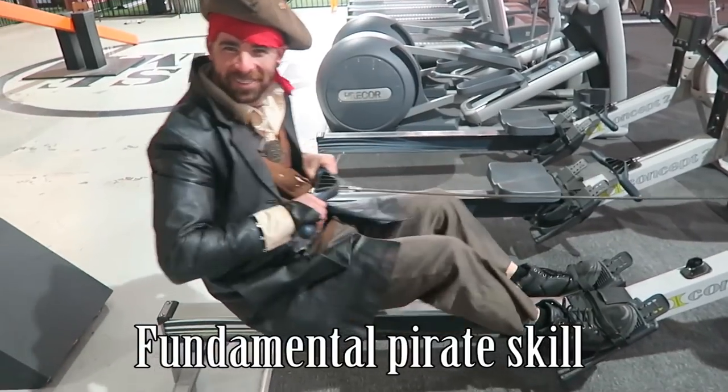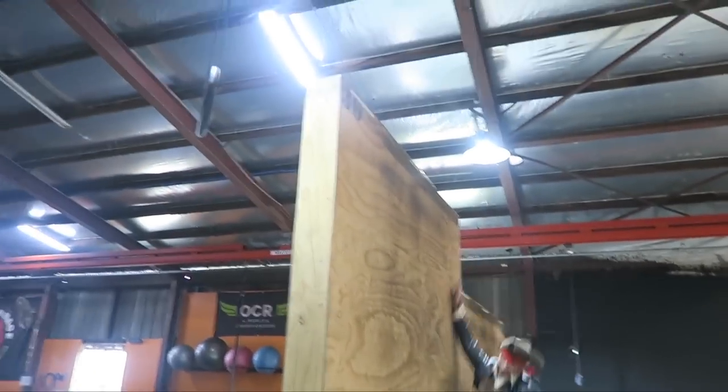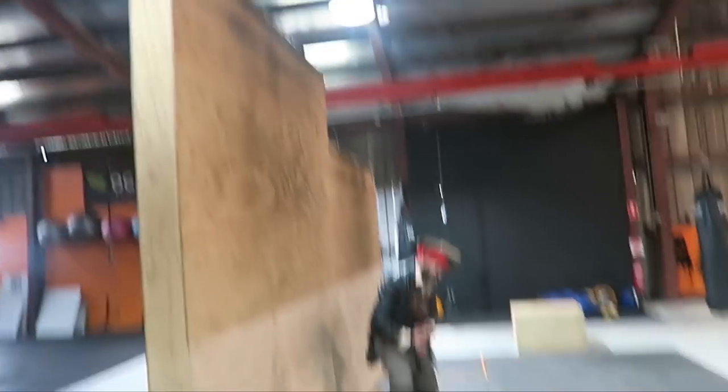That's a fundamental pirate skill — when you eventually get kicked off the ship. Now this jacket is very restrictive under the arms and all these belts really weigh you down.